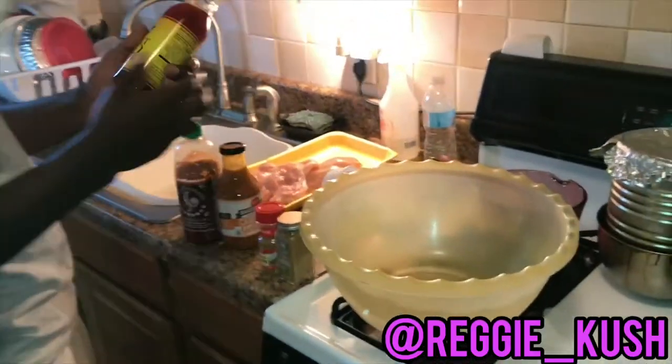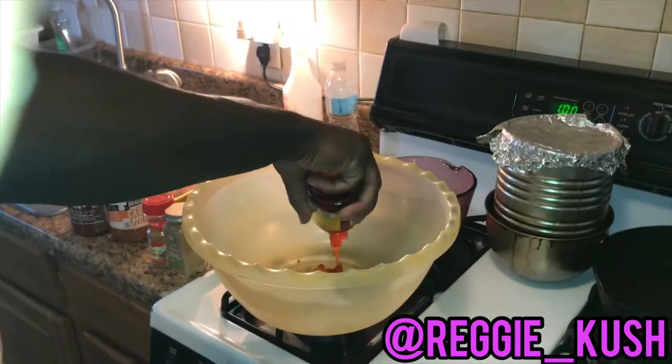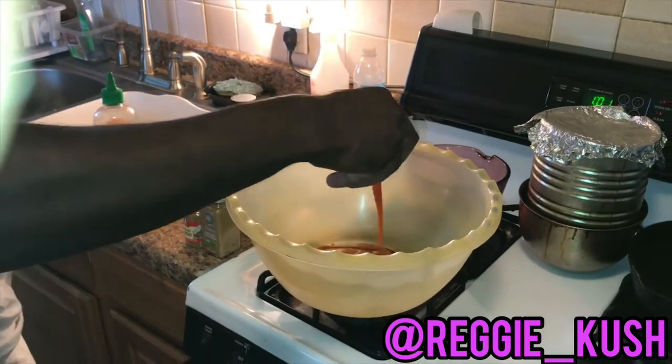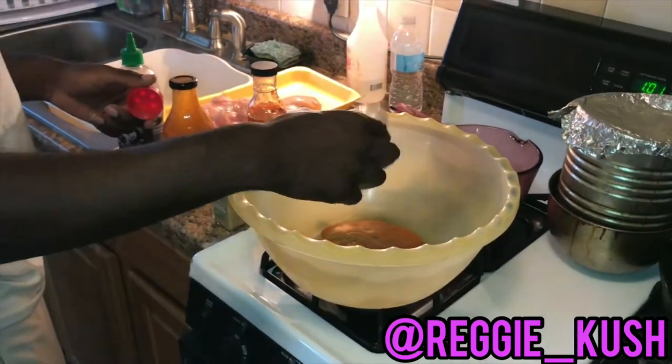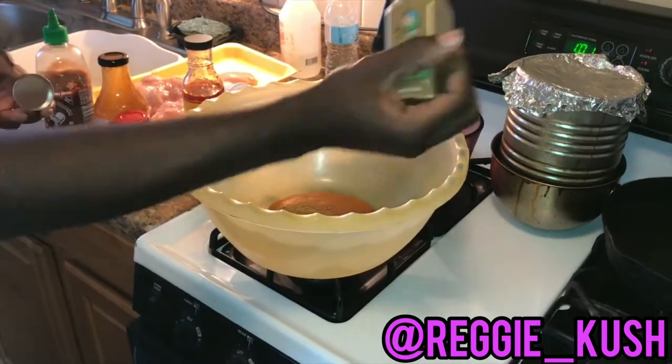Now your ugly ass wanna make your special sauce. Grab some of this sweet, red, spicy chili sauce and mix it in a bowl along with this Carolina barbecue sauce. This shit is fire. Now your bottlenose dolphin looking ass is gonna add some coriander and cumin, cause that's exactly what you gonna be doing if you make this meal for your significant other. Add some of that sriracha sauce.